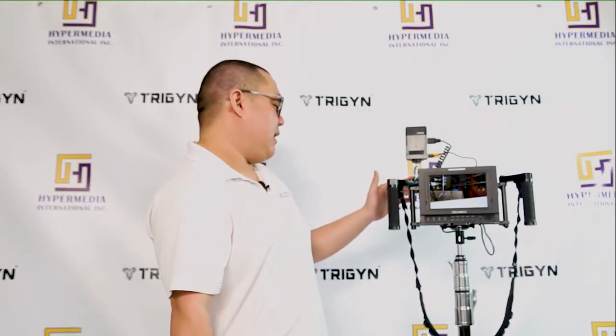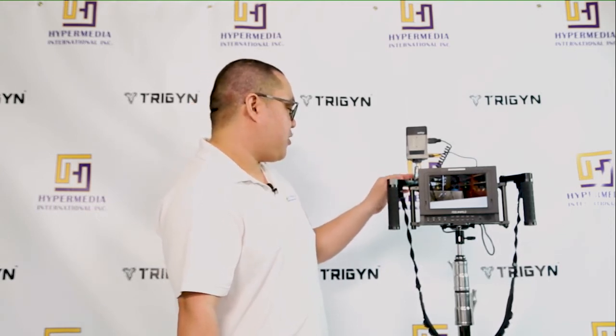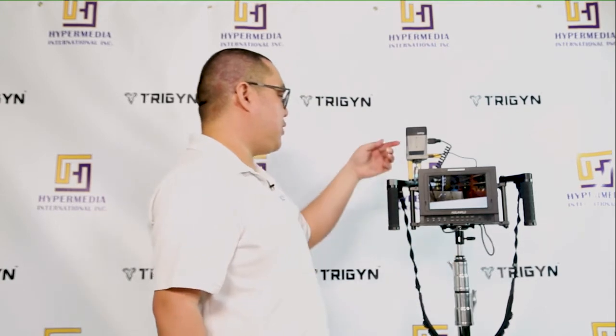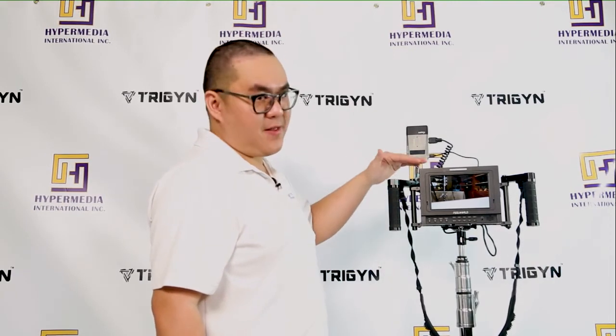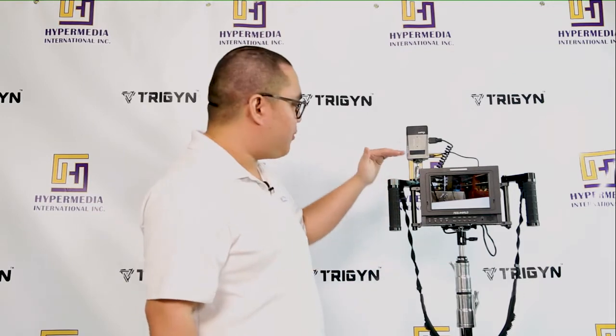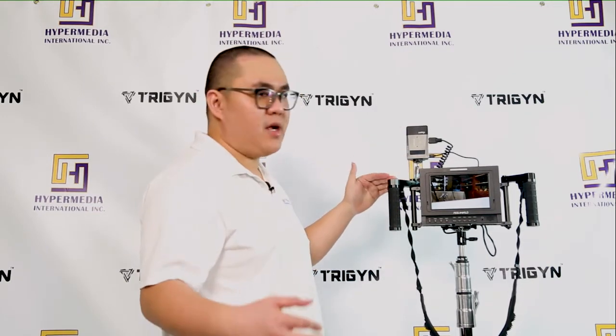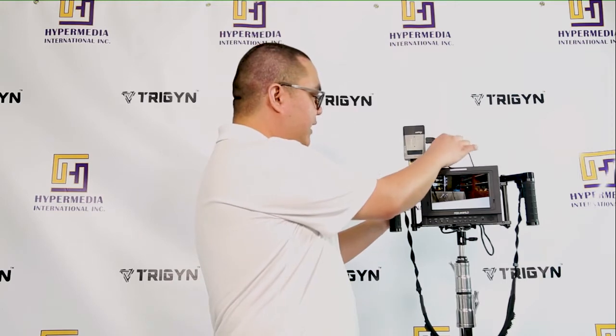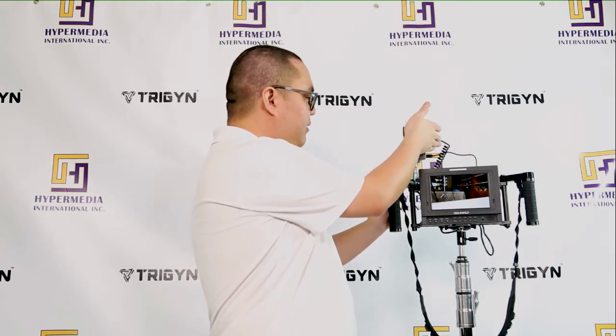On the receiver side, I have it mounted with a Vexus magic arm — quarter-20 to quarter-20. I used the bottom quarter-20 mounting point, though you can also use the one on the side. We won't be using the screw-on attachment here because we don't need it to be that compact. For best wireless performance, you want the receiver and transmitter raised above any obstacles and at about the same level to get the best range.